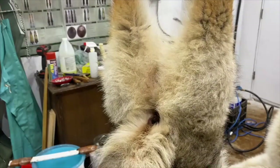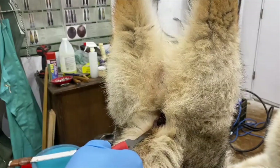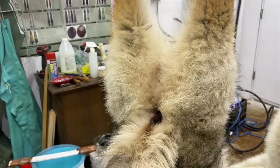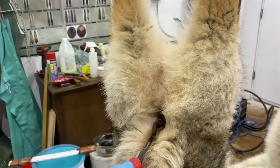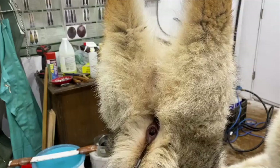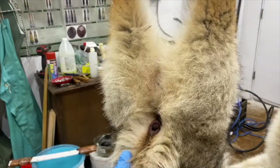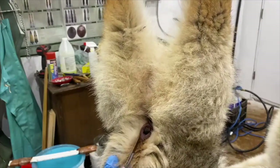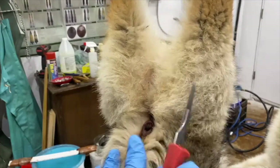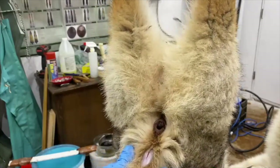One of the first things I do with the coyote after I've got it hanging up here is make the first cut from his butthole down the tail. So we'll do that right now. You can find the center of that tailbone - just gently but firmly make that slit. Now you can see that's the opening up of the skin there.